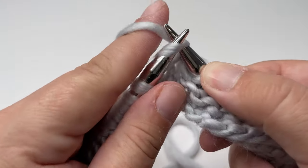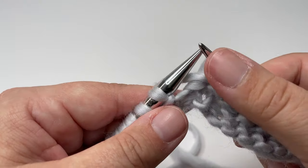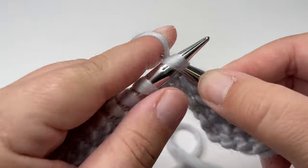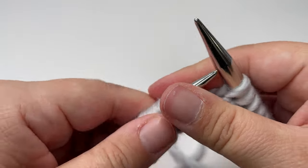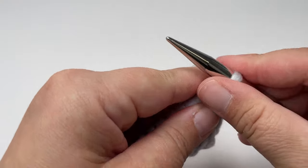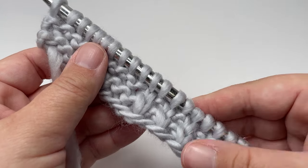Then knit the next one, and you'll want to repeat those two stitches twice more: slip one purlwise with the yarn in front, knit one, slip one purlwise with the yarn in front, knit one. Then knit the nine stitches that are left on your left hand needle, turn your work, and row two is nice and easy — we're knitting all stitches. Every right side row we are just knitting every single stitch. Keep repeating those same two rows all the way up the scarf.